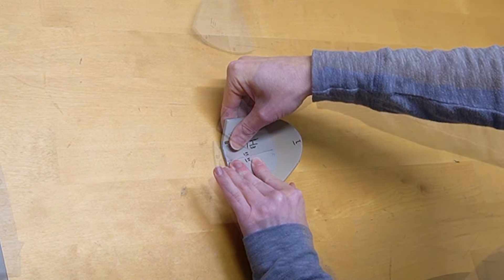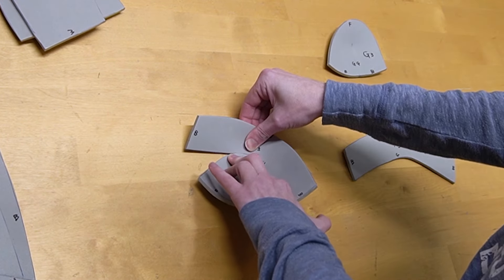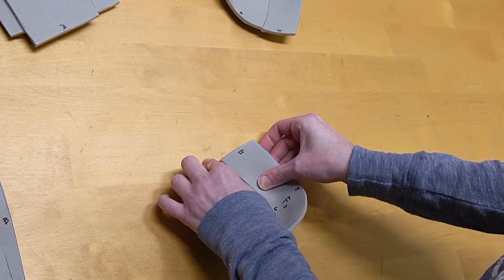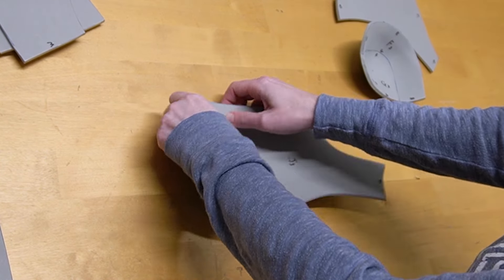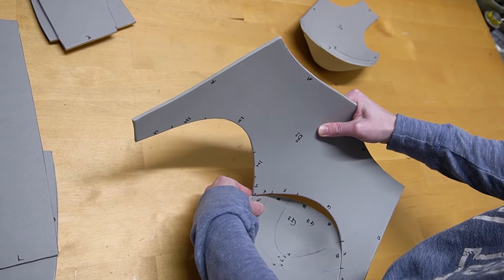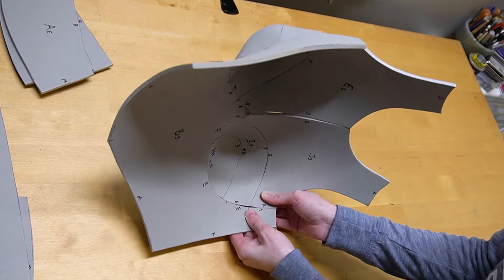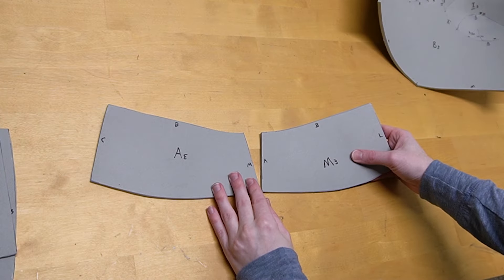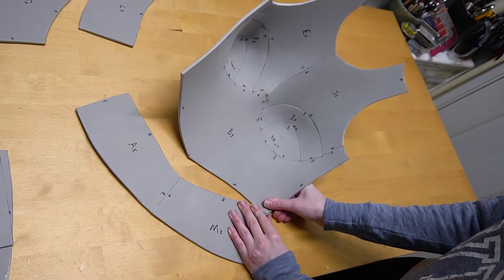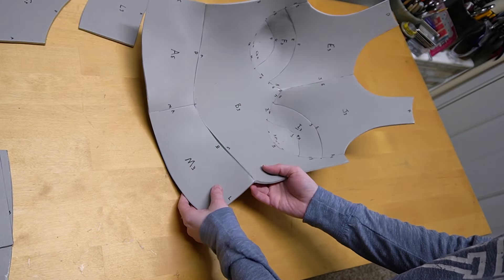Starting off with the cup sections, parts H and G, attach them to themselves. Continuing upward, attach the correlating piece to the bottom cup section: F to G and I to H. Then finish off by attaching the correlating pieces E and J to complete each cup. Attach the cups to the waist section, which is part B, and finish by connecting each of the cup sections from E and J together. This pattern also has a slight skirt part — attach parts A to M, and then connect those to the waist section of B to finish the front section.